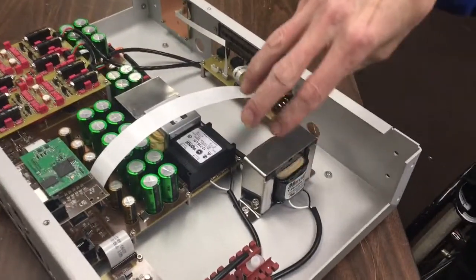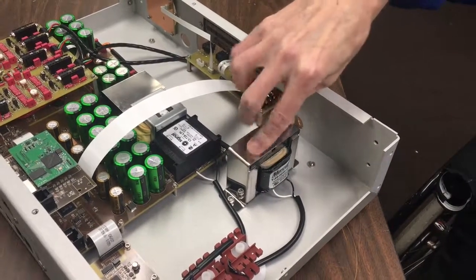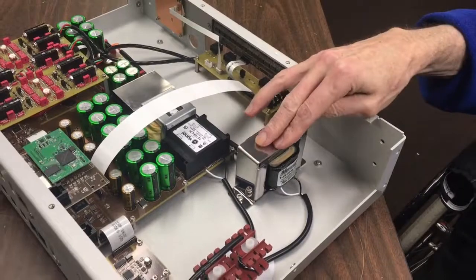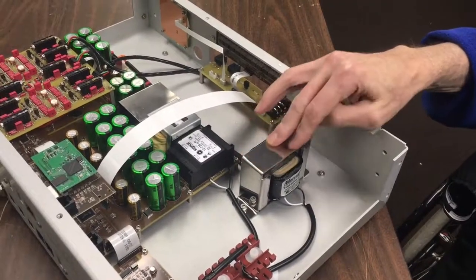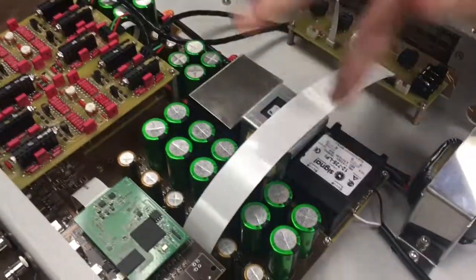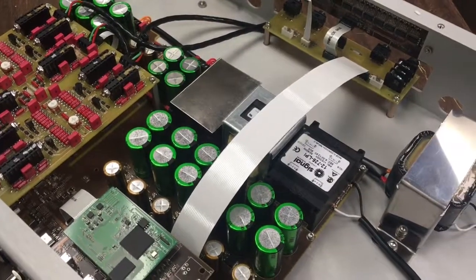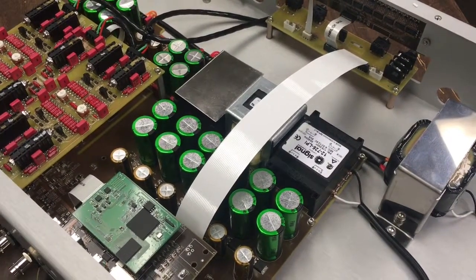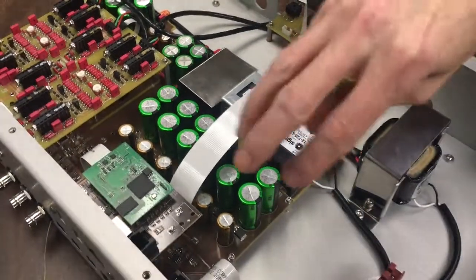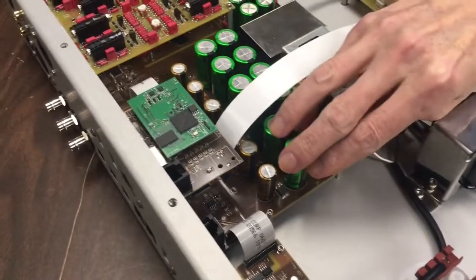This transformer is made for us by Mercury Magnetics and it supplies the analog circuitry, the critical clock circuitry, and the timing circuitry. Going further, we have more transformers — this one is for the digital circuitry — with multiple windings so we can separate the power supplies for everything. As you can see, there's a dedicated section for all these different areas, and over here is the USB section.